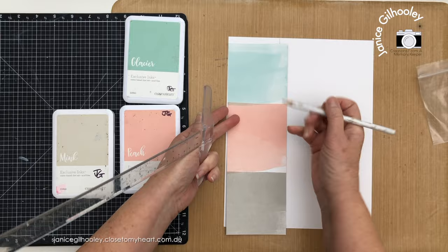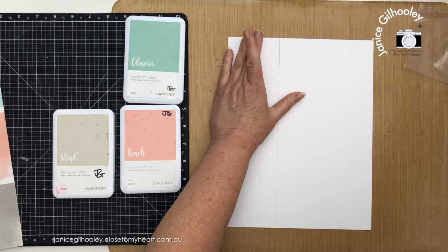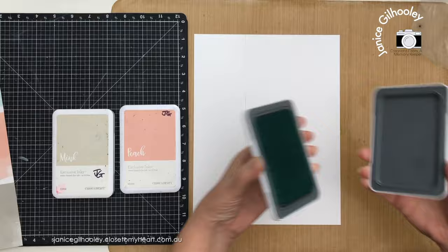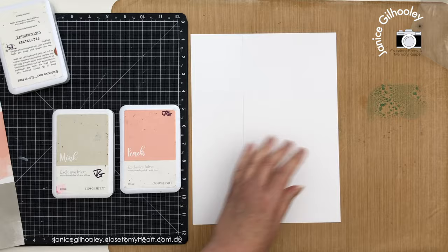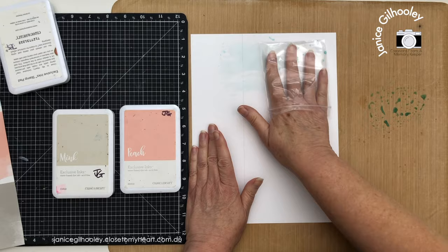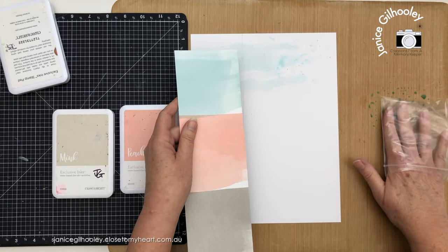I've given the pencil mark a generous margin because I don't want to have to rub it away after applying water. If you haven't seen this technique before, it's super easy. You grab your ink pad, smoosh it down onto your all-purpose mat, add a little bit of water, put your hand inside a plastic bag, pick it up, and bring it across your page. That gives a wash, but I'm also wanting some speckles, so I'm picking up pieces to add little dots.